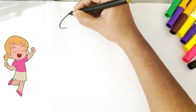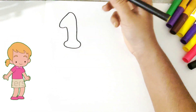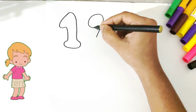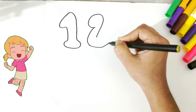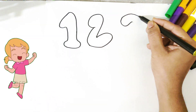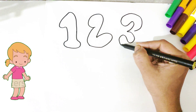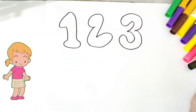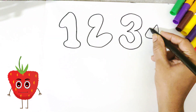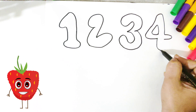This is 1. Yes, let's draw 1. Now, let's draw 2. Let's draw 3. After 3, which number comes? 4. We have a little cute strawberry with us to help us draw 4.